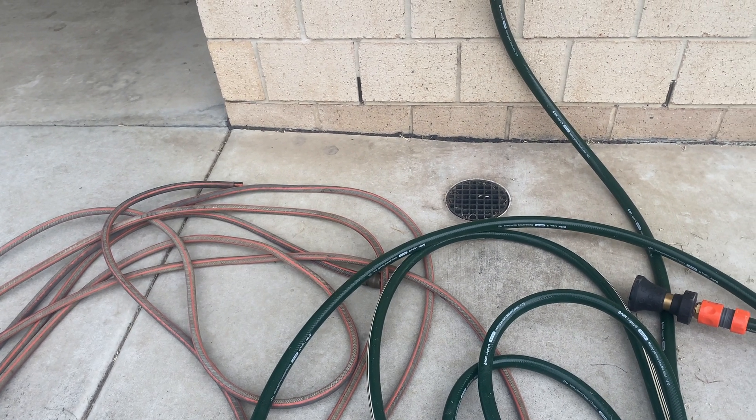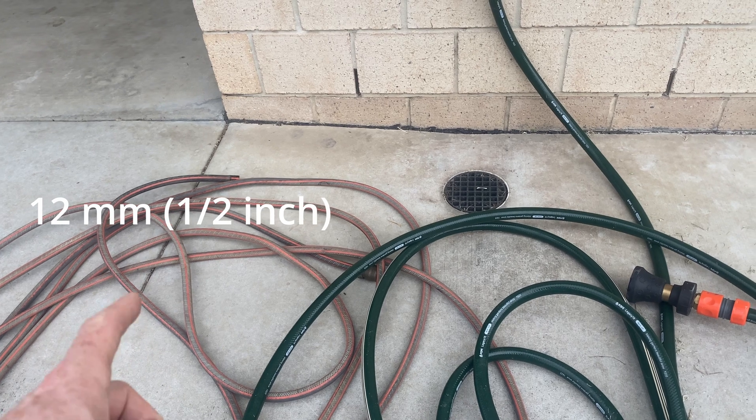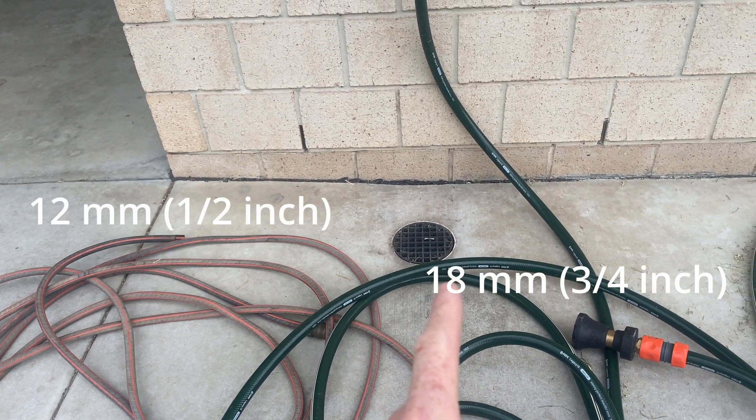In this video I'm going to explain why I've chosen to change all of the hoses I use around the property from 12mm or half inch hose over to 18mm or three quarter inch hose.